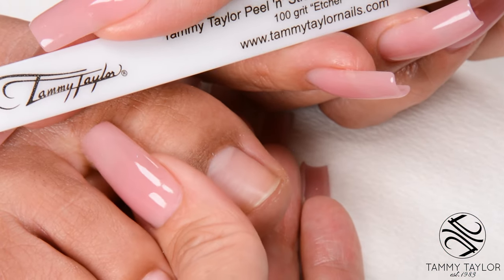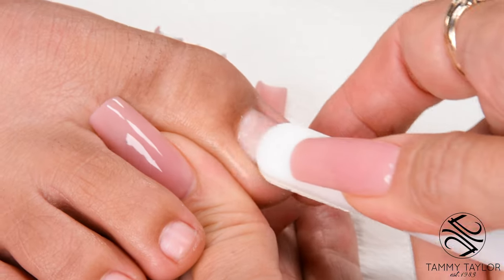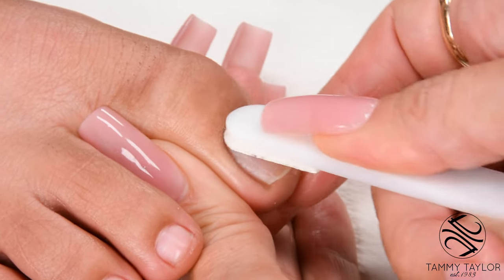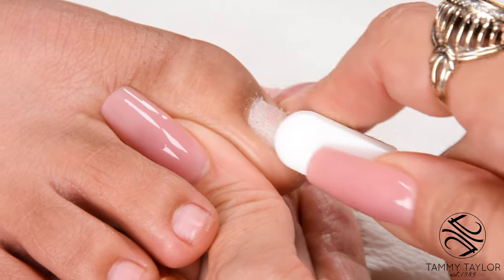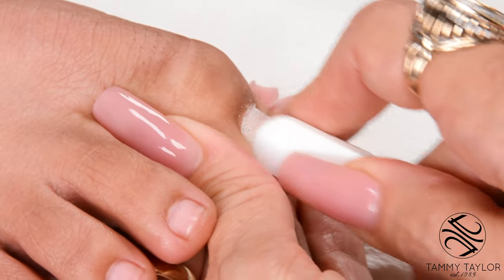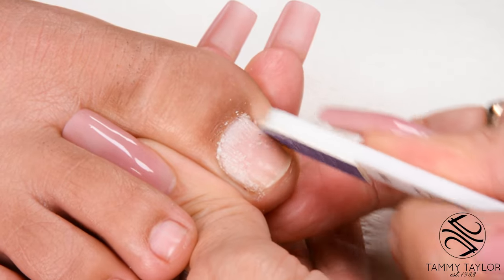Etch the nail with the 100-Grip Purple Terminator Disposable Etcher. Go with the way the nail grows. Push back the cuticle. Make sure there's no shine on the nail. Properly etching the nail eliminates 75% of lifting.